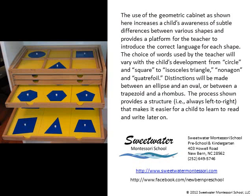The use of the geometric cabinet, as shown here, increases a child's awareness of subtle differences between various shapes and provides a platform for the teacher to introduce the correct language for each shape. The choice of words used by the teacher will vary with the child's development — from circle and square to isosceles triangle, nonagon, and quatrefoil. Distinctions will be made between an ellipse and an oval, or between a trapezoid and a rhombus.